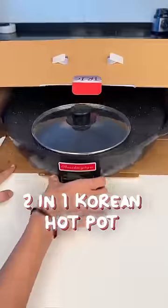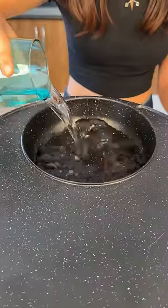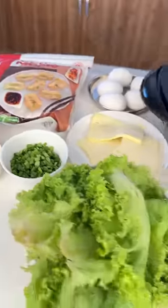This is a two-in-one Korean hotpot. One section is to cook ramen and the other is to grill. We're going to get a whole Korean vibe in India.